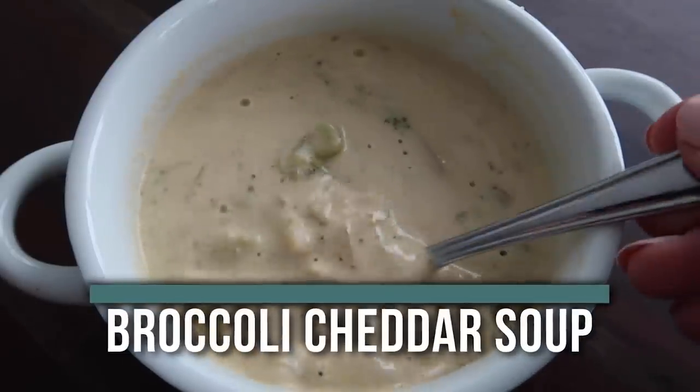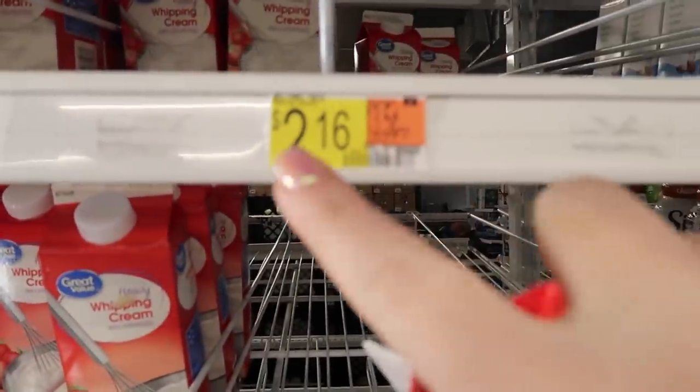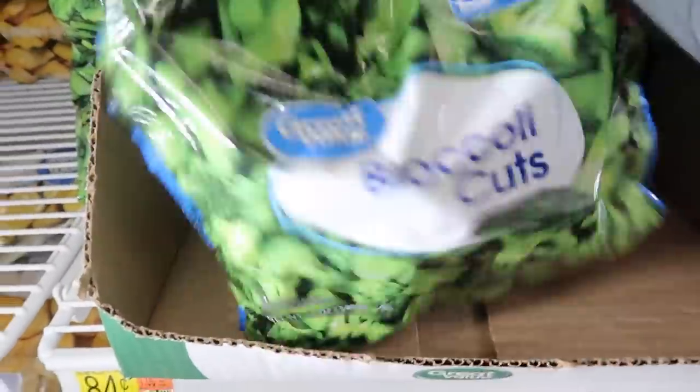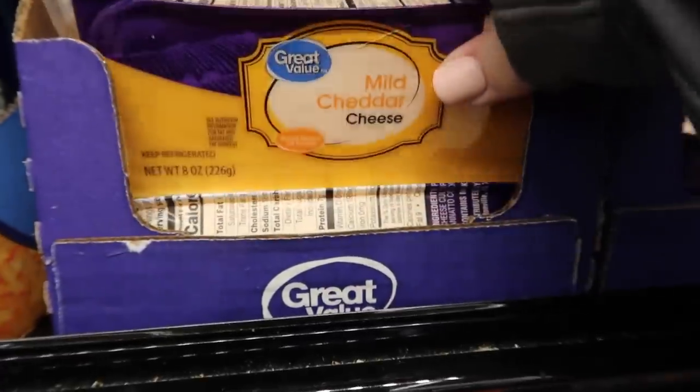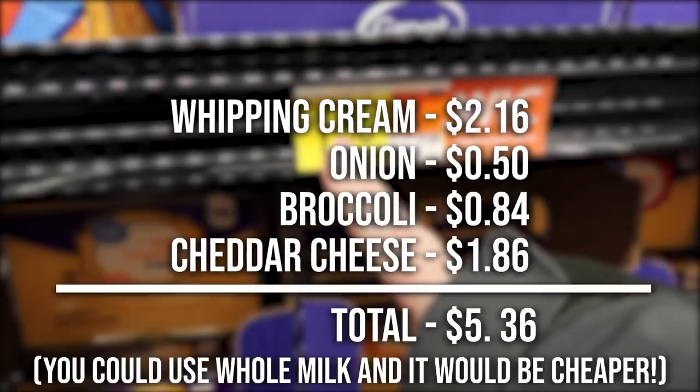The next recipe I'm making is our Instant Pot Broccoli Cheddar Soup. First, we have our whipping cream — the most expensive thing on my list, coming to about $2.16. You don't have to use whipping cream; you can also use whole milk, which would make your price go way down. Next, an onion for about 50 cents, about four cups of broccoli — 84 cents for frozen broccoli. And last is about two cups of cheddar cheese — I just bought a block and I'm going to shred it up. Just a reminder, there are some things I had at home that I didn't put towards my $5.